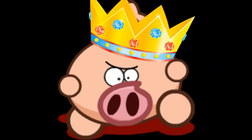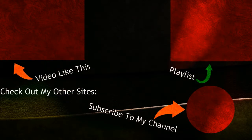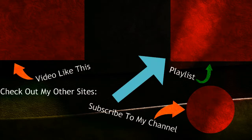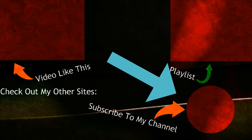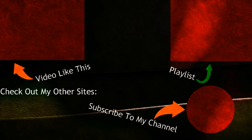So guys, I am so glad you watched this video. Please leave a like and subscribe. I'm going to use this to link to a video like this one, and go here to see more content. Press this to subscribe to me, and press this to see my other content, my website, and my SoundCloud. So yeah, see ya!